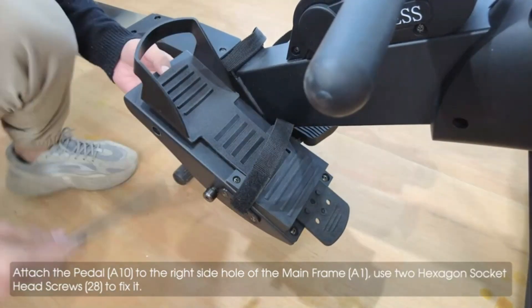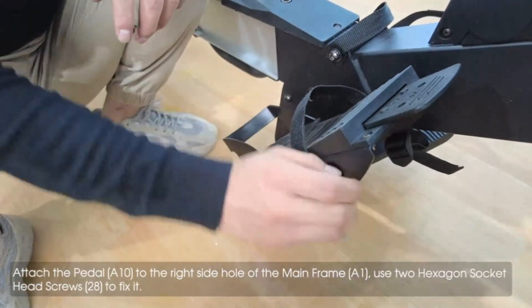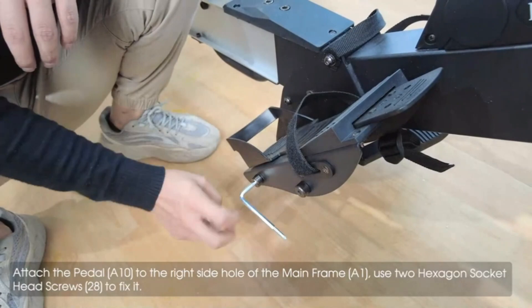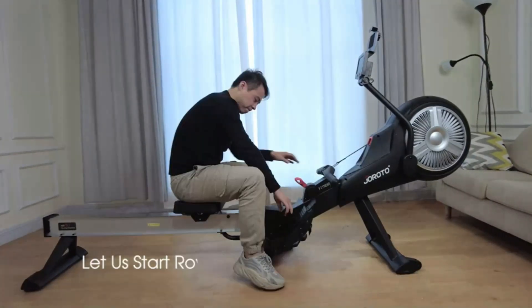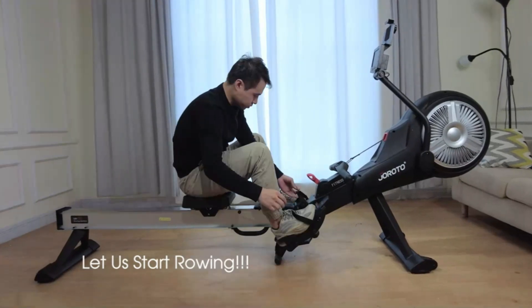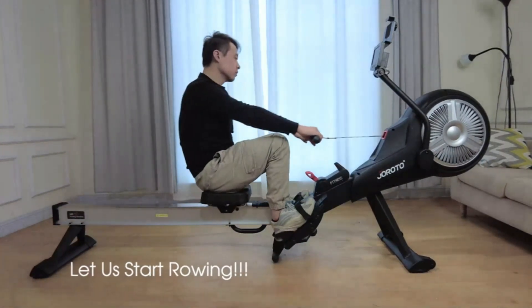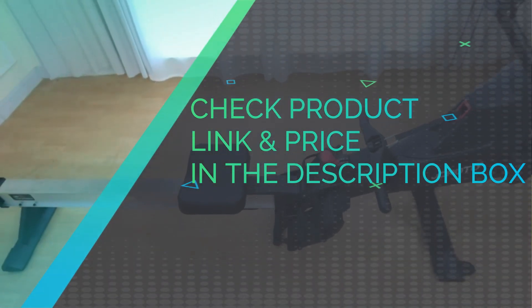It needs very low maintenance, no water refills. This unique design offers you a natural, smooth and quiet workout. Put your phone or iPad on the tablet holder, then get an immersive rowing movement through the Bluetooth connection to all apps which support FTMS protocol, such as Kinomap. The medical-grade LCD display ensures the accuracy of the time. Check product link and price in the description box.